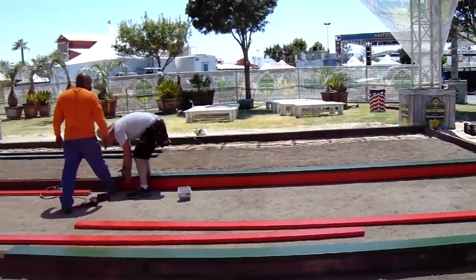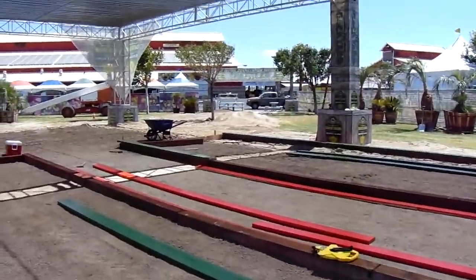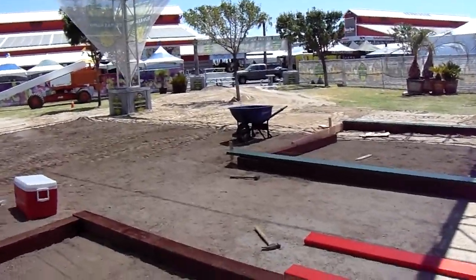This is Chris, and we've been here constructing these bocce ball courts at the Antelope Valley Fairgrounds for the backyard event area. We've learned a few things — that's for sure.